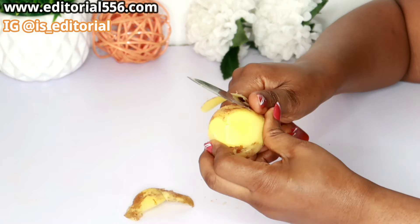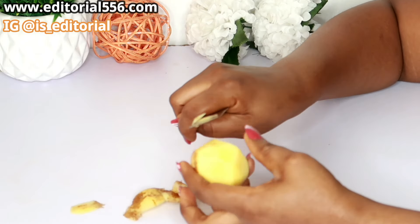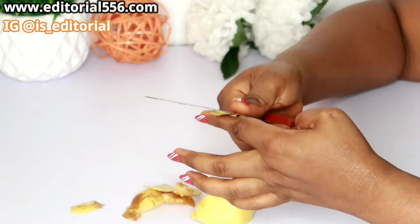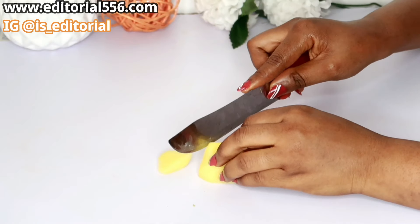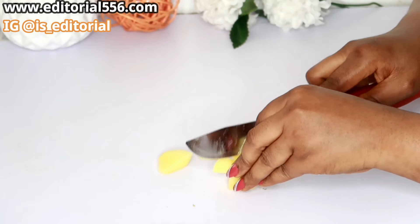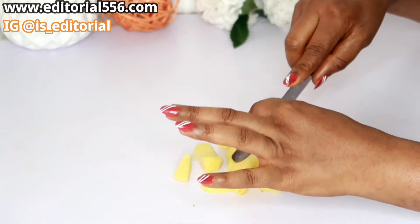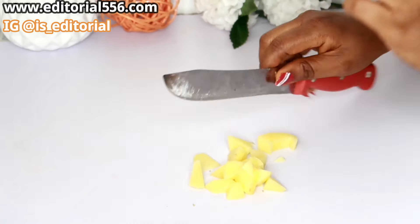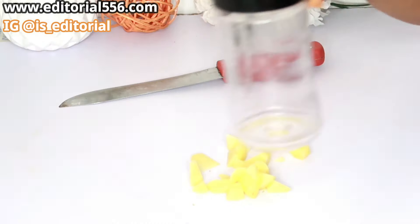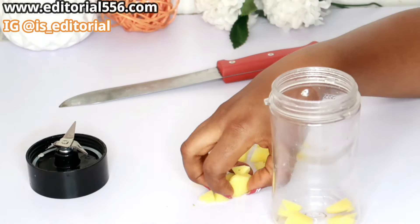We're going to be taking just a little of my potatoes — you need your Irish potato. I'm going to peel this off, and then we're going to be blending it so I can extract the juice.